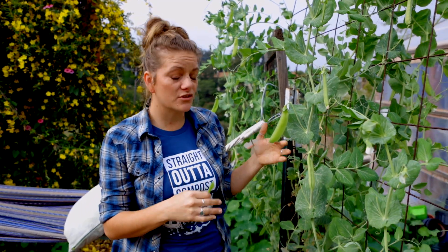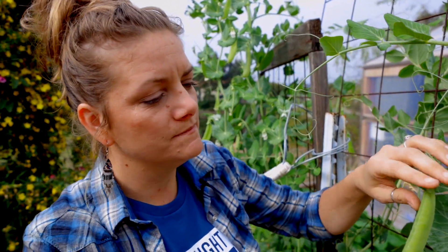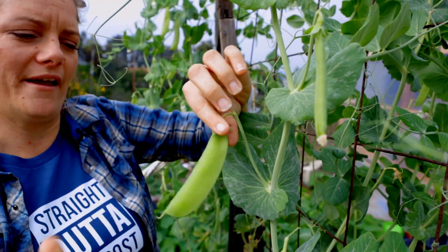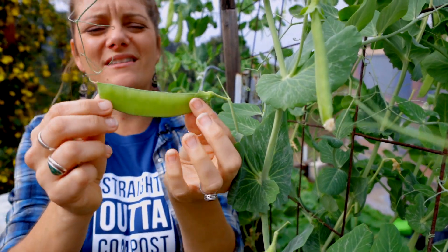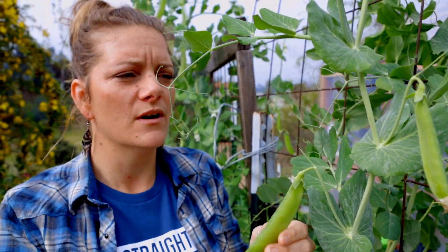The key to sweet peas is making sure that you harvest frequently. The more you harvest, the more peas you will get, and your plant will spend more energy actually growing new sweet peas rather than maturing the ones already on there. When your sweet peas get to a larger size they're still good, but they start to get a little stringy, so the best is when the pods are really nice and flat.